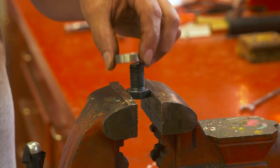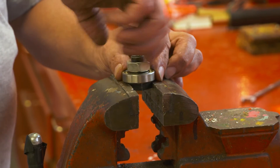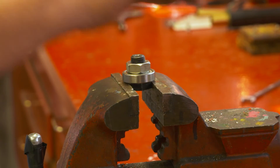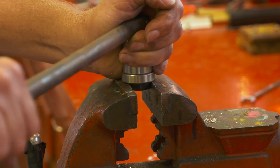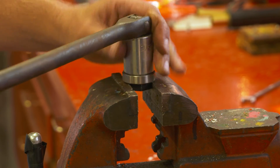You can now replace it with a new bearing and tighten the nut turning clockwise. Now the arbor is ready to go back into the head and you are ready for more pruning.